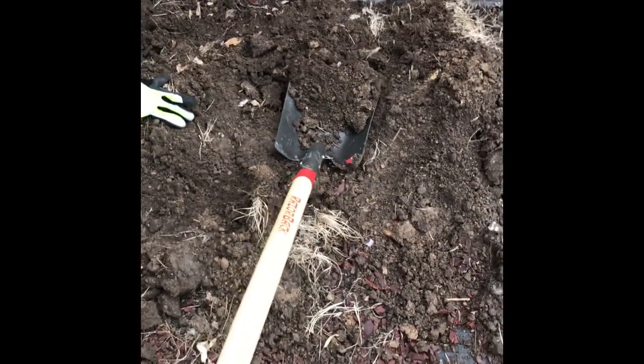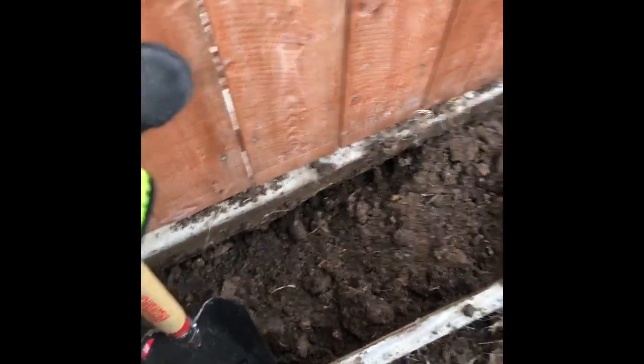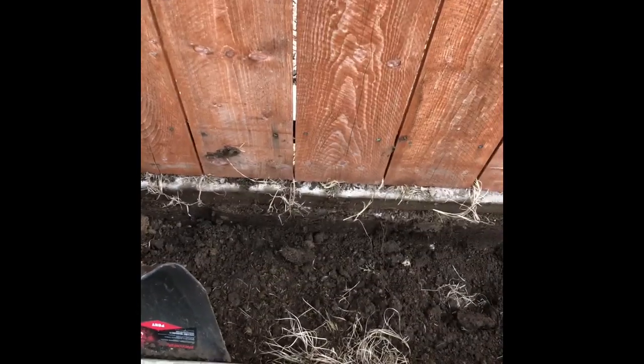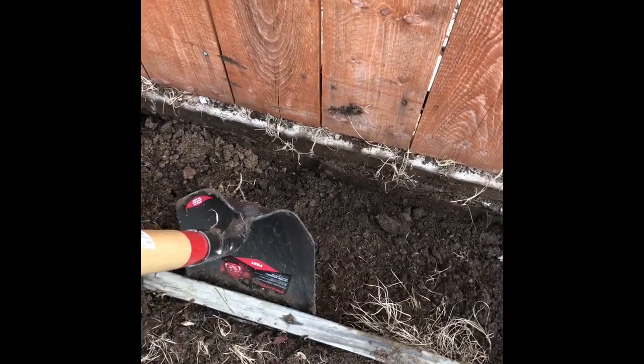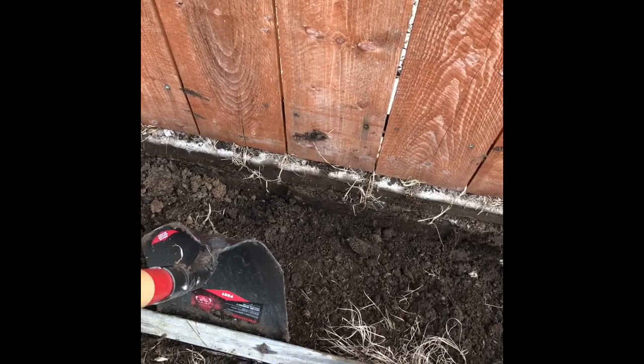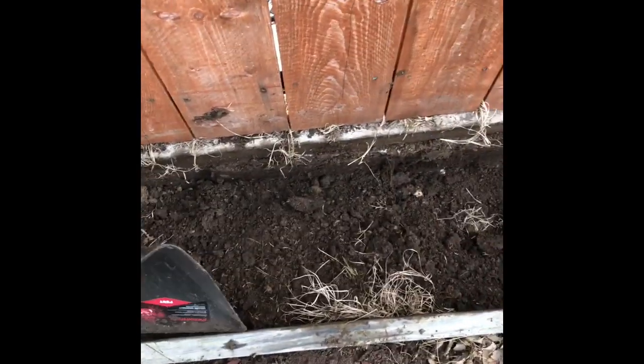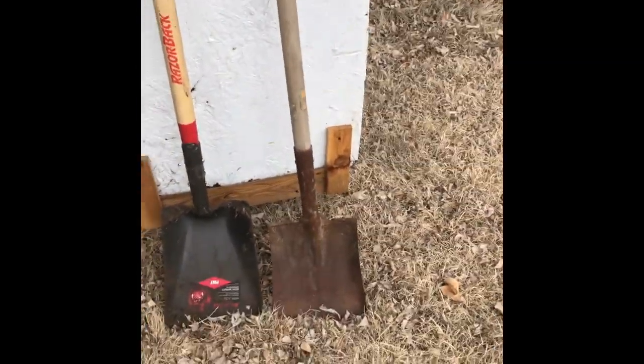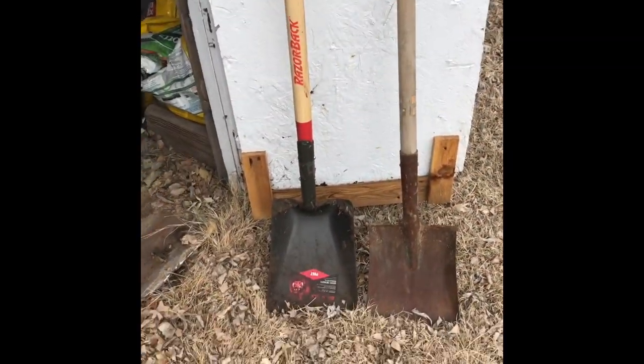What I did forget to mention — this head here has some weight to it. So if you're maybe elderly or have a little less strength, maybe this big guy's not for you. But he does a great job of getting in and being able to flatly push material out. That's maybe why this shovel's got so much weight to it.